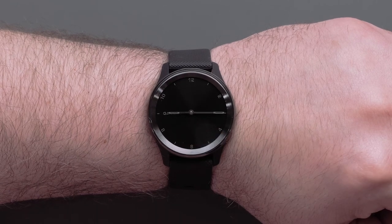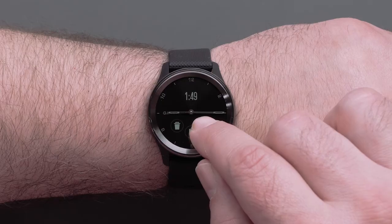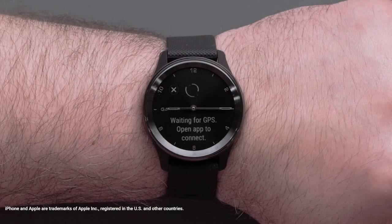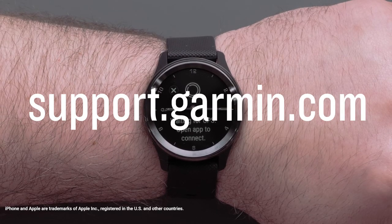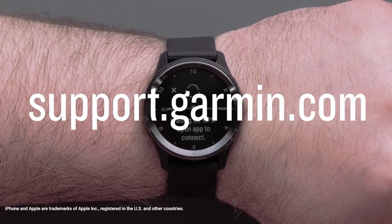Once the activity is complete, stop and save the activity on the watch. And that's it. You can now set up and use Connected GPS on compatible Garmin smartwatches. For more help, visit support.garmin.com. Thanks for watching.